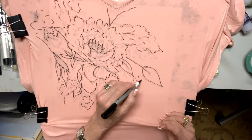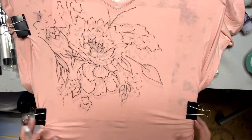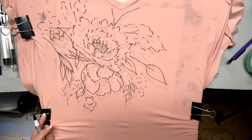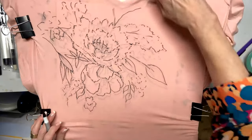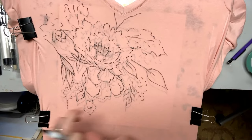Then I'm going to come in here with some purple. Lighter colors — make sure you have a blend of color, a blend of fabric. This is stretchy.